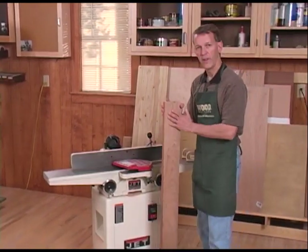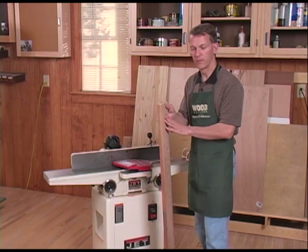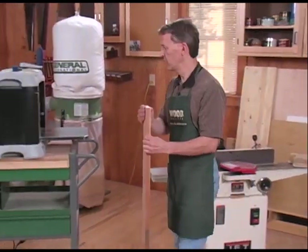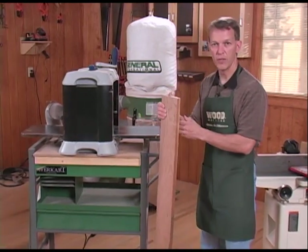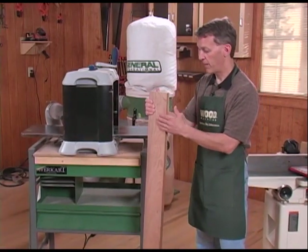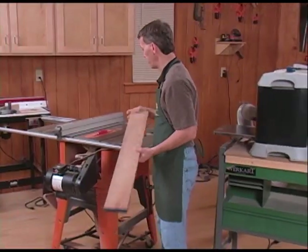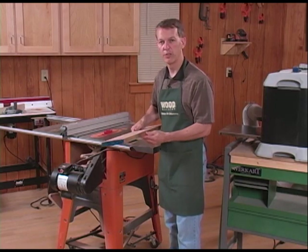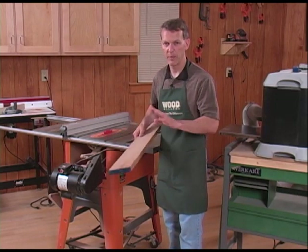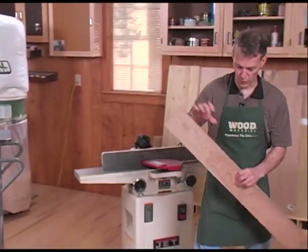On the jointer, you get one face flat and bring an adjacent edge square to that face. You take that piece, move on to the planer, and bring the opposite face parallel to the jointed face. So there's three sides done. Then you bring the piece to the table saw and rip the fourth edge parallel to your jointed edge. I'll walk you through each of these steps one by one. Let's start at the jointer.